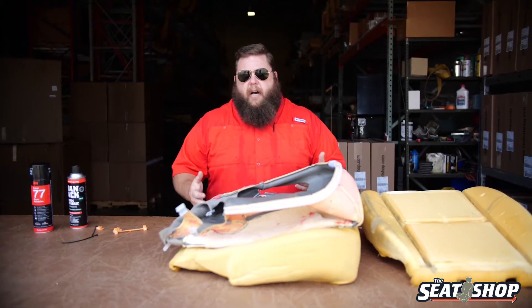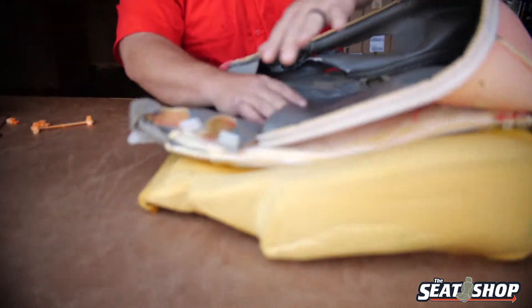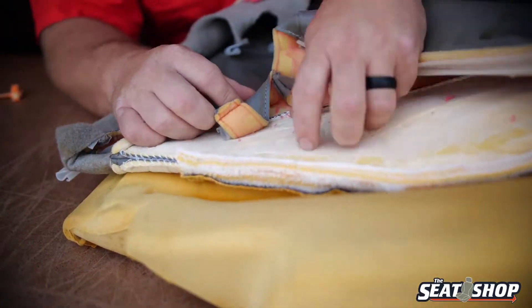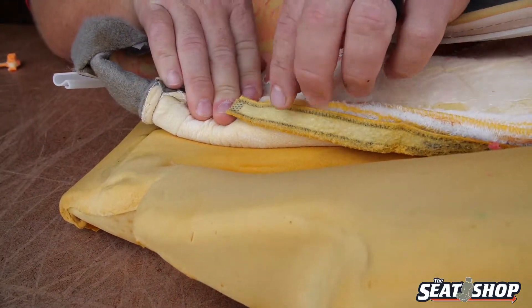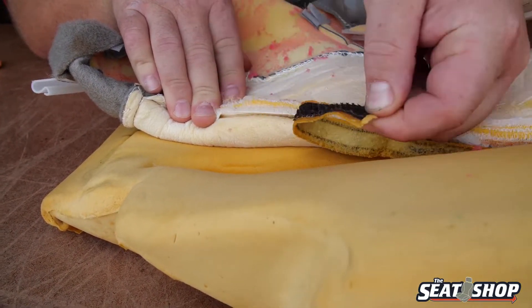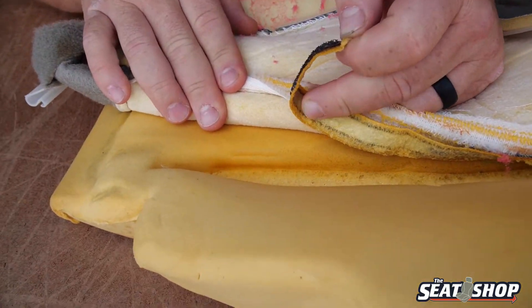The most common one is going to be Velcro. There's Velcro that's hooked onto the foam cushion, and then there's the fuzzy side of the Velcro that's sewn to the underneath side of the cover. Sometimes if you're not getting a new foam cushion and you're having to reuse your old one, this Velcro will peel off. This part here is actually supposed to be adhered and embedded into the foam cushion right there.